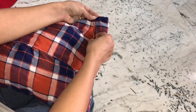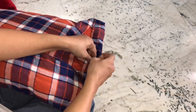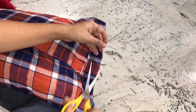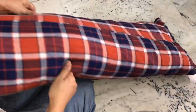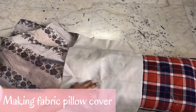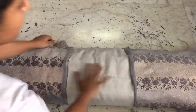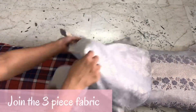You can even DIY your own body pillows. You can use these pillows as a body pillow or you can also use this as a decorative pillow. So our body pillow is ready. Now to stitch an extra pillow cover, I have taken three pieces of fabric. Let's join this fabric together.